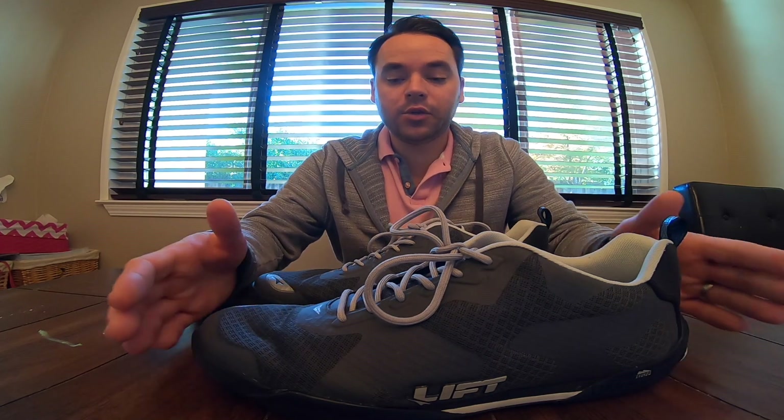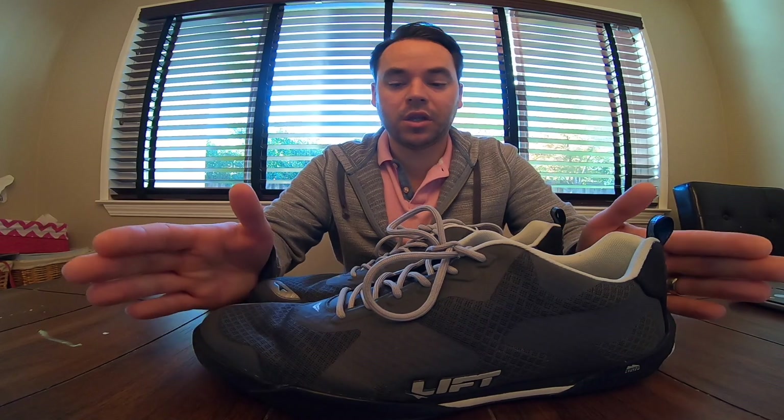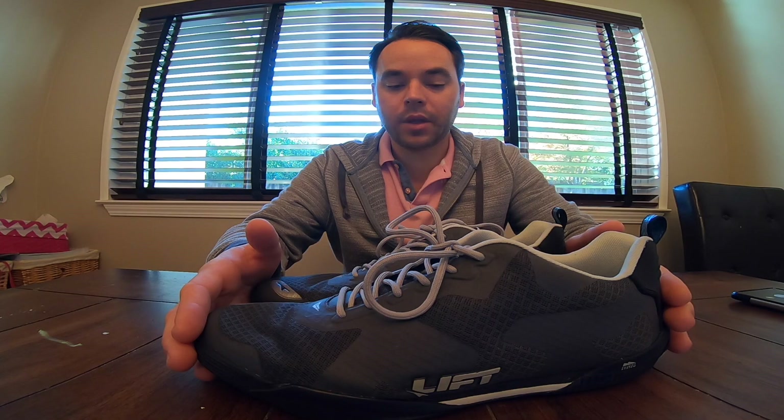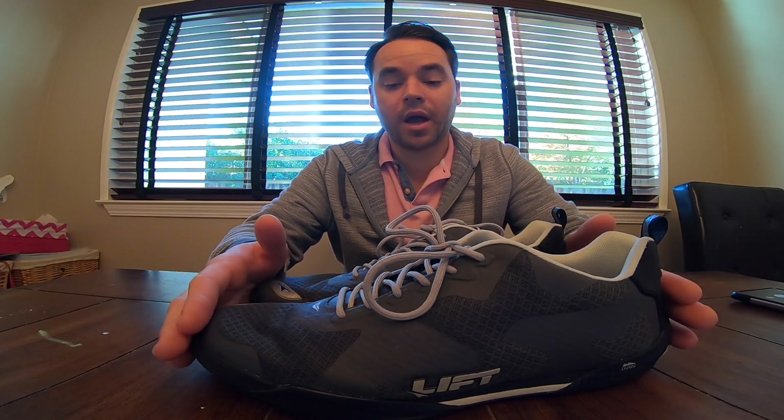Overall a really nice shoe that serves that purpose really well. These retail for $139 on their website. There are a lot of different colors and options to choose from, so check out the website. I think you'll be overall really happy with these shoes.